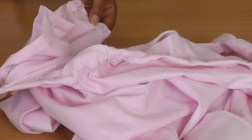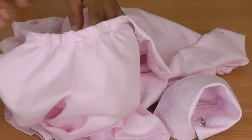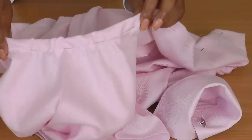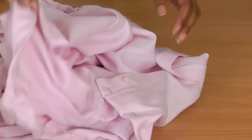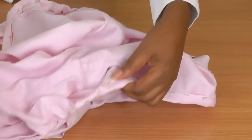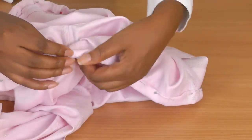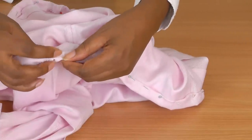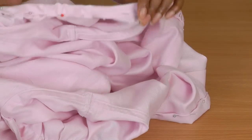I've pinned all the way around — see how pretty that sleeve looks, and I haven't even put the elastic in yet. As you can see, I've turned the fabric, and when it comes to the sleeve part, because of the gathering it's a little bit tricky. Just take your time, be in control, and you'll get that beautiful fit on the sleeve.